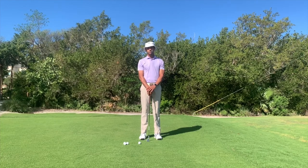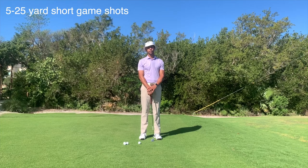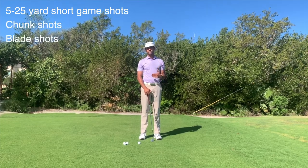Quite often when players hit pitch shots or chip shots from just off the green, from anywhere from 5 yards to 25 yards, we see players chunk shots or blade shots.